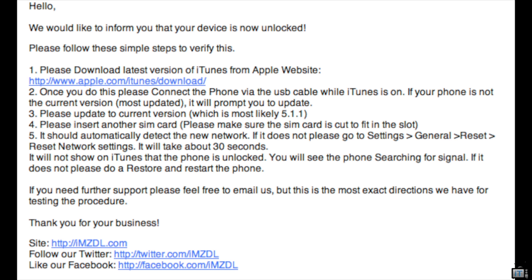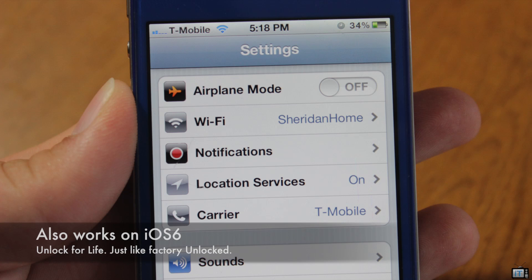This is the email you will receive confirming you're unlocked. It's very simple. You just need to be on iOS 5.1.1. Plug your SIM card in, and if it doesn't work right away, just go into general reset and reset your network settings.